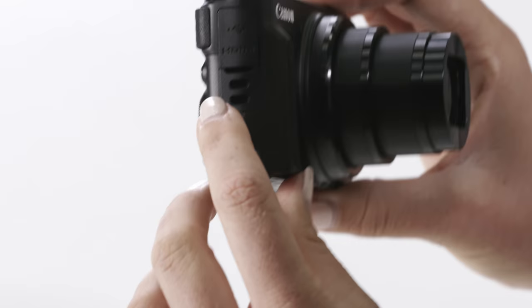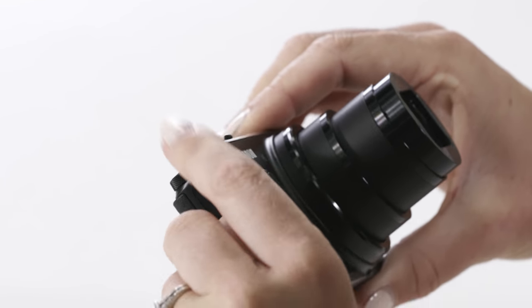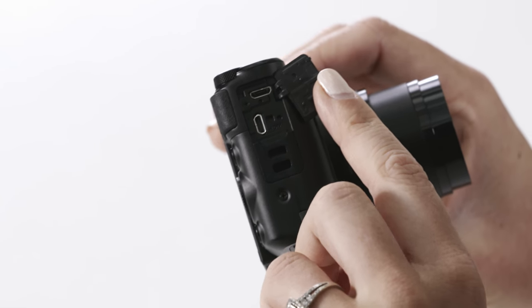On the side of the camera you'll notice two connection ports under this little cover. The first one is for USB and the second one is for HDMI. Your wrist strap is also connected through this section here.